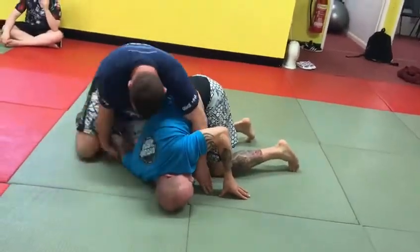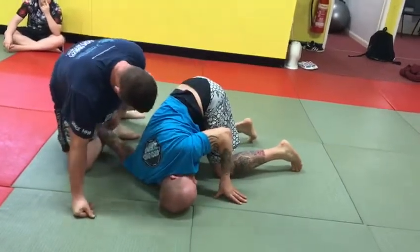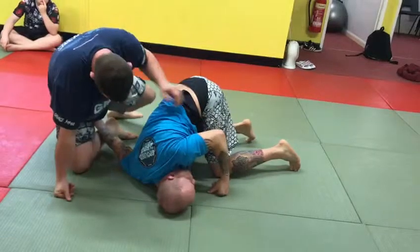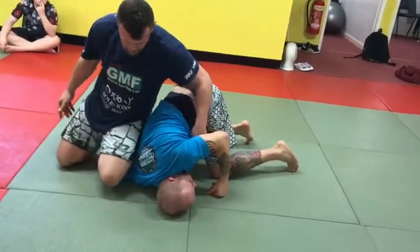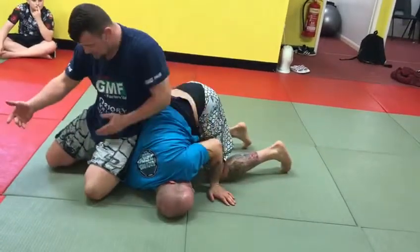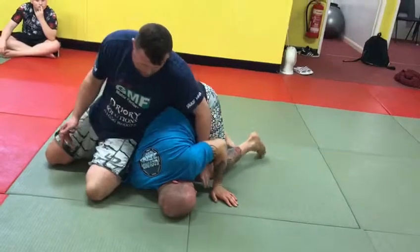But if you get it perfect, one leg on the bottom — on his forearm — other side on the bicep, maybe. The bigger leg's the best. So all I've done there was pull one knee back a bit. Hand on the zip-stop and go in.